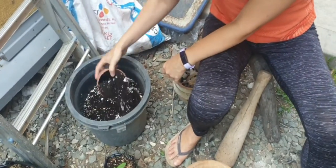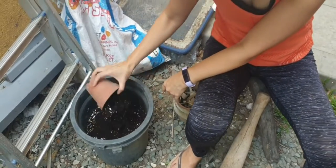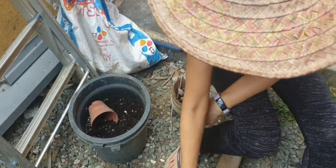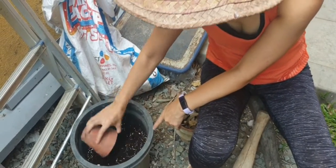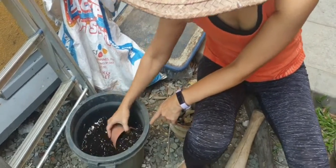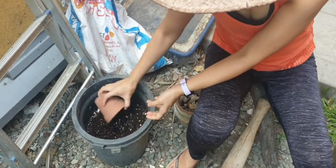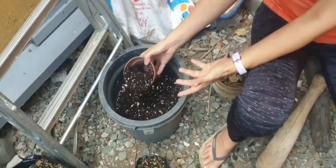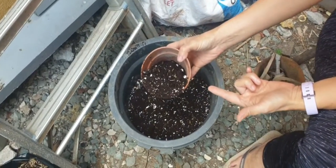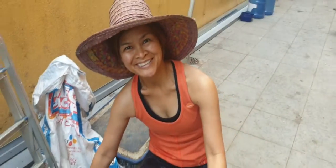Just mix them up with your soil. These provide the calcium needed by the plants, so that the leaves and all its components will be productive. That's a little tip from the weekend farmer. Thank you.